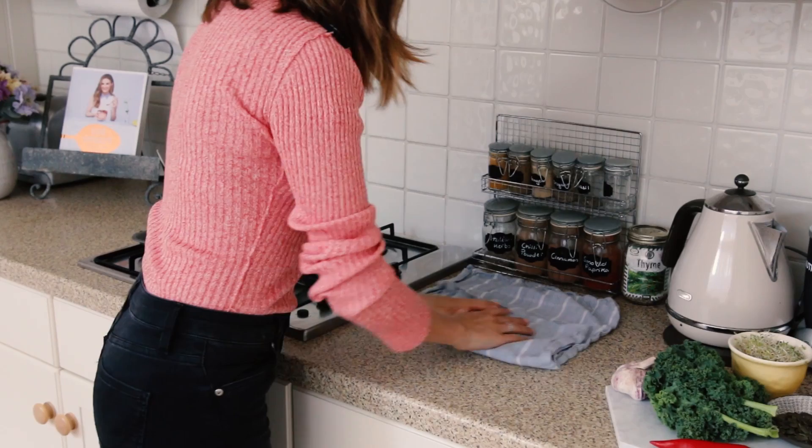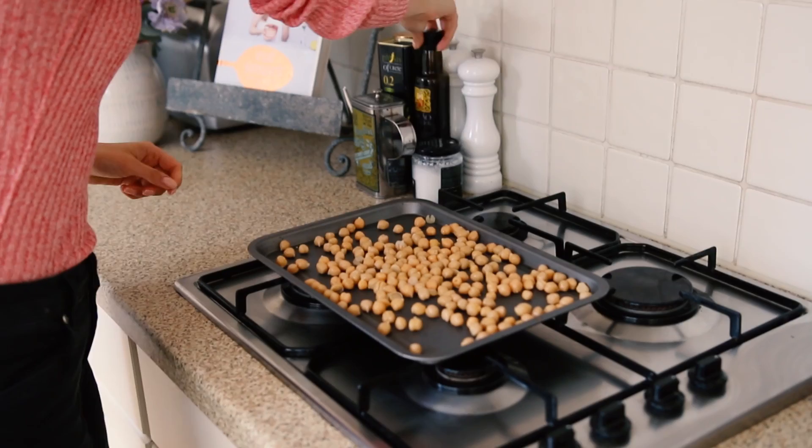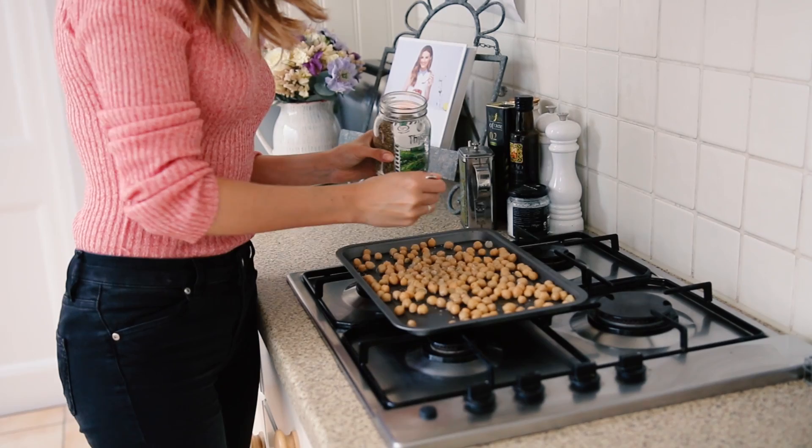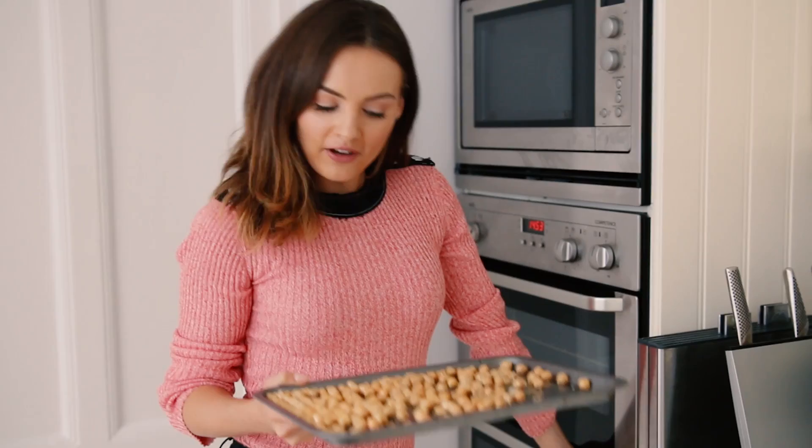The first step is to roast the chickpeas. These take about 40 minutes in the oven, so we're going to rinse and drain them completely, then dry them as much as possible with a tea towel or paper towel, and then roast them with some delicious herbs, salt and pepper. They've got olive oil, salt, pepper and dried thyme, and they'll roast for about 40 minutes until golden and crispy.